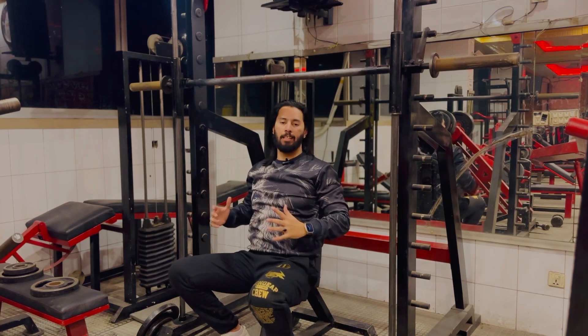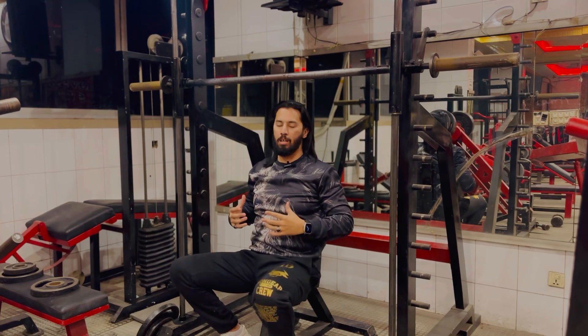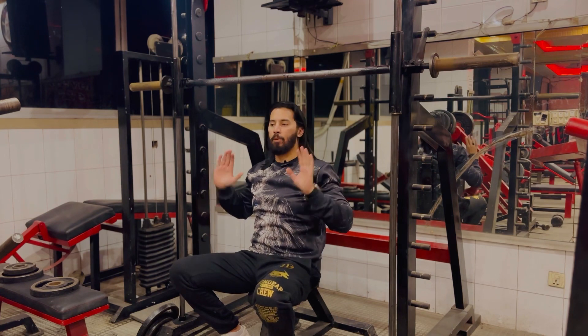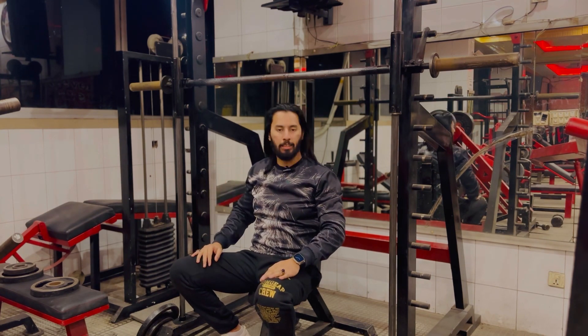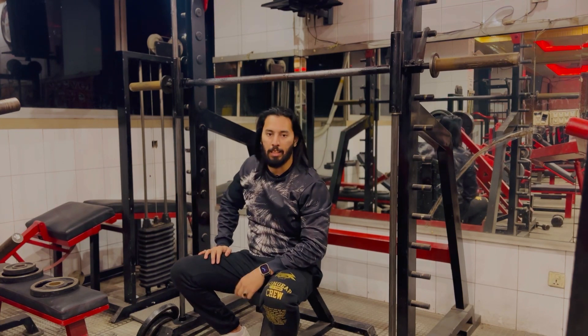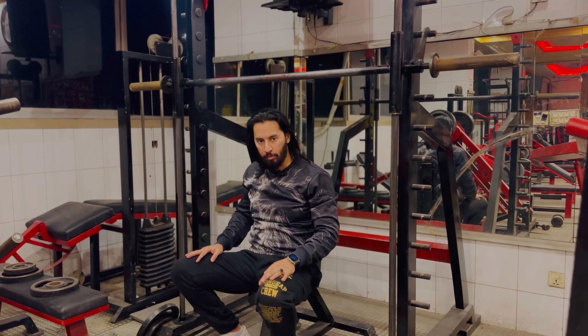So guys, this was the angle for the shoulder front press. You can add weight according to your capacity, and with this perfect angle that I have guided you, if you follow it, you will quickly grow your shoulders. This is our today's video — you can subscribe to the channel. Thank you so much, Allah hafiz.